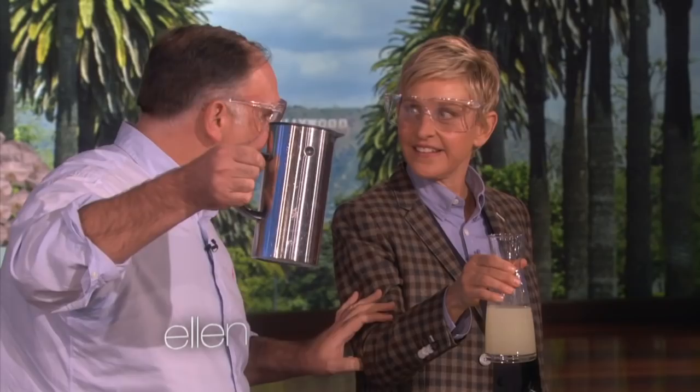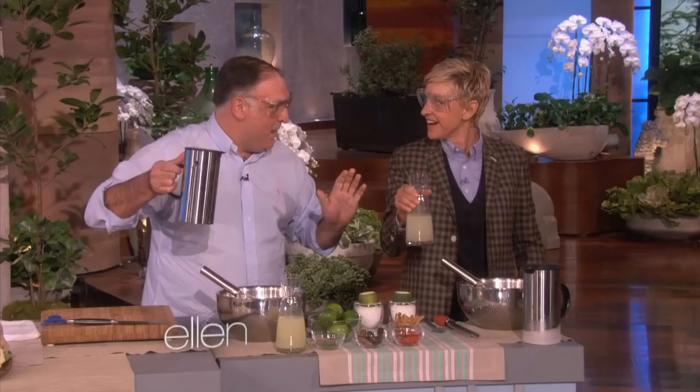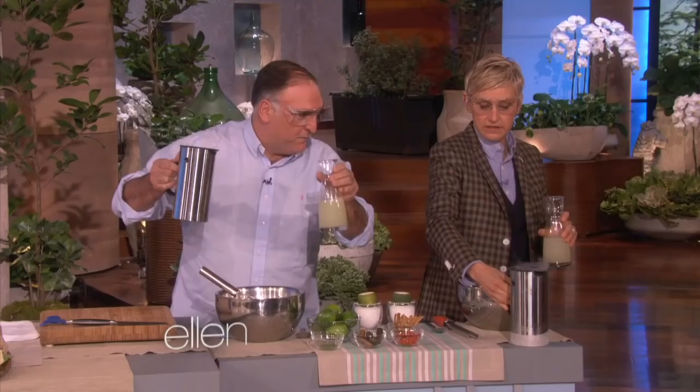So we're using liquid nitrogen. Liquid nitrogen. Yeah. So we're careful, OK? You have to finish today. Right.